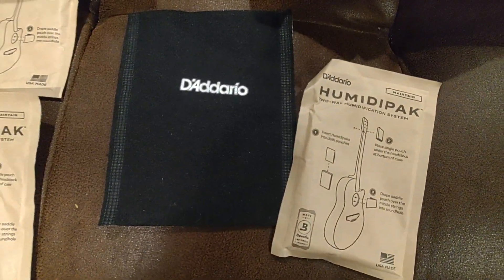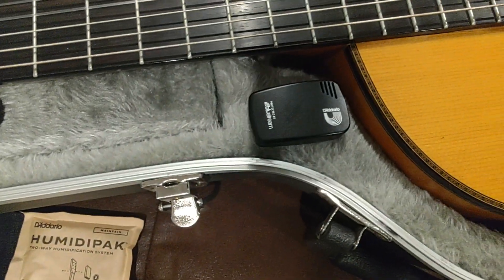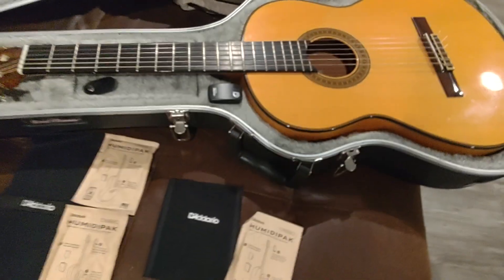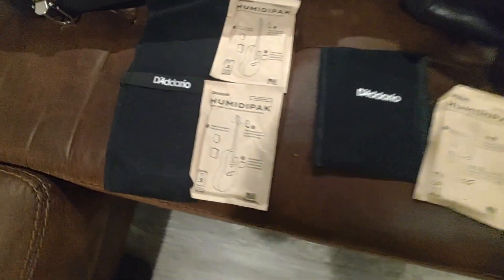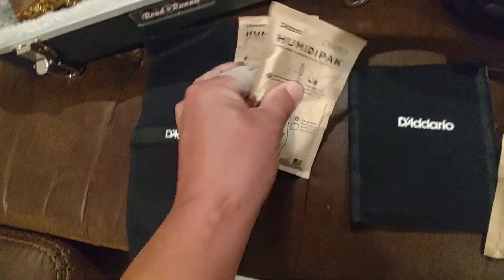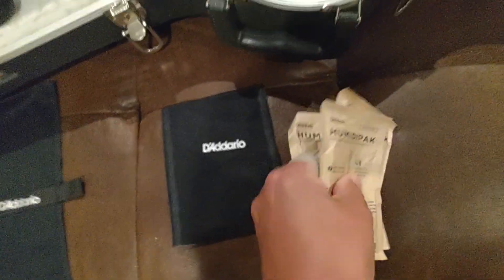If you have the D'Addario Humidipack or the Humidipack Pro — where you get the app and can always check on your instruments — I highly recommend it, I think it's ingenious. These are absolutely dried out, and here's a way to replenish them. Check it out.